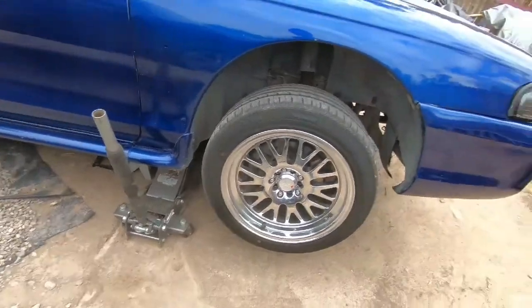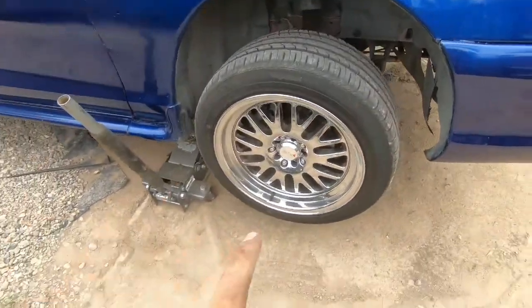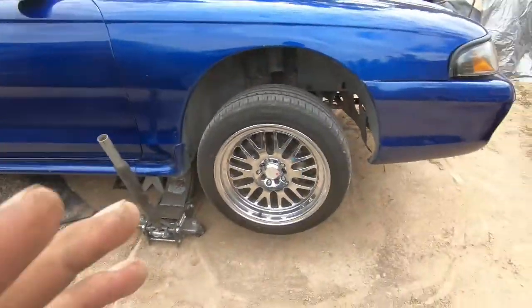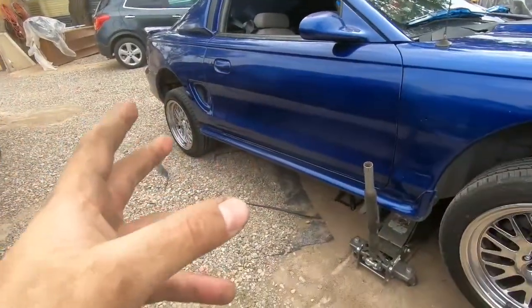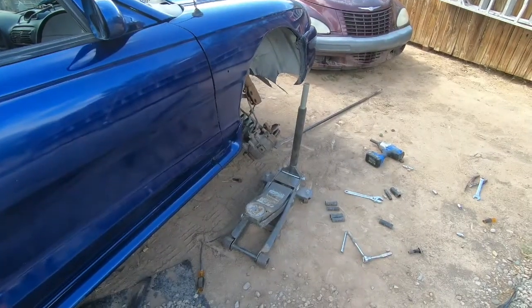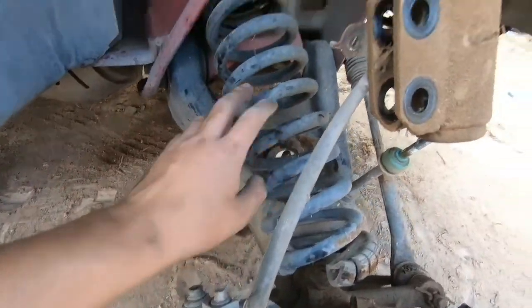We are moving to the passenger side. The car is jacked up — I'm gonna take a quick break then come back and finish this side. Probably tomorrow we'll do the rear, but I'll upload this video today covering the front. We did get the spring loose — as you can see I just let it out.